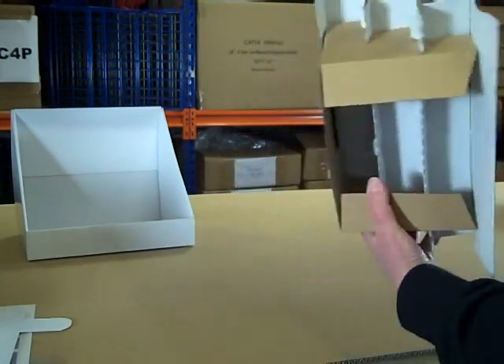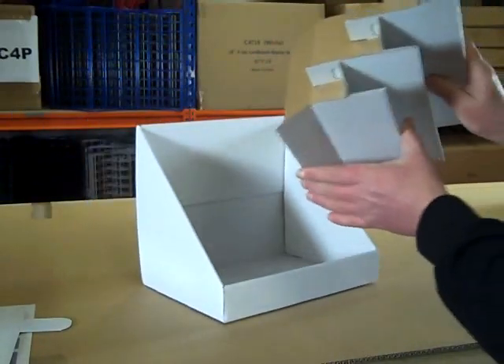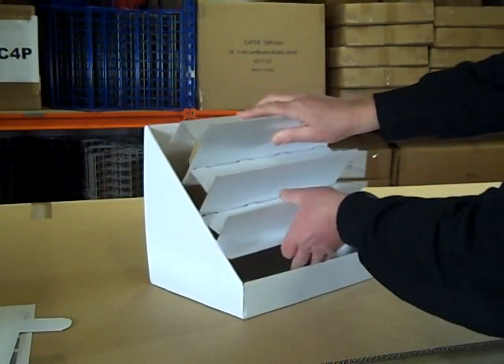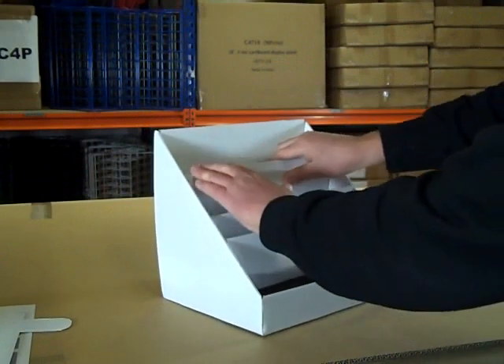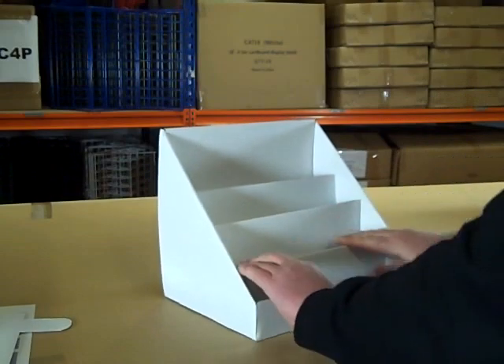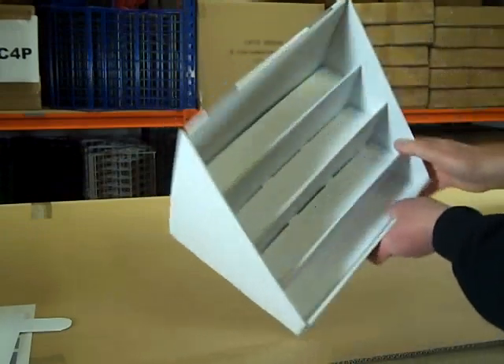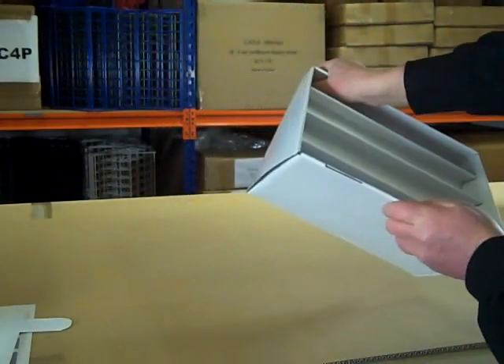There are your tiers and your outer casing. Put the tiers into the outer casing and push them. The front pocket has tabs in the corners — lock those into the corresponding holes.